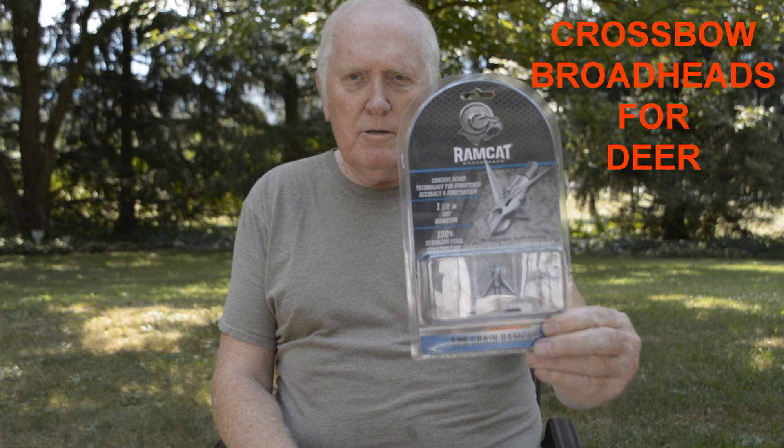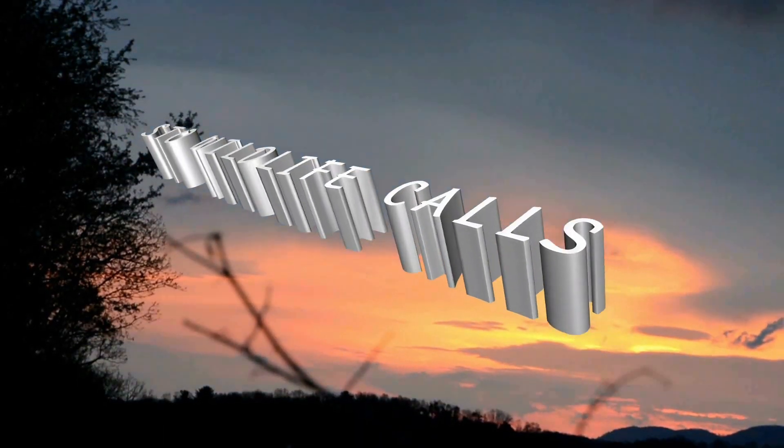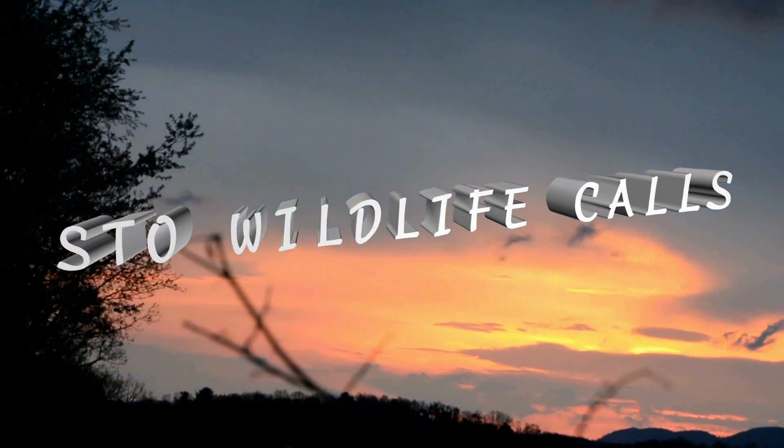Crossbow broadheads for deer? There's a lot of broadheads on the market today to use in archery hunting, and sometimes it's overwhelming what's out there. Early on, a lot of these broadheads were made for recurve and compound bows. Then as the crossbows came onto the scene, manufacturers specified certain broadheads in their lineup to be used with crossbows.